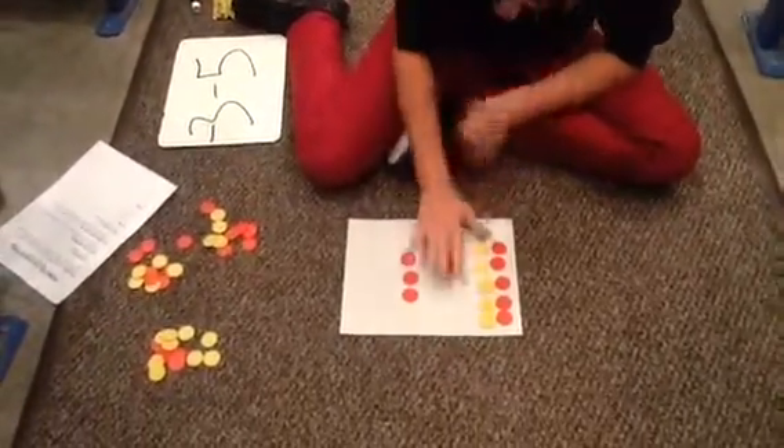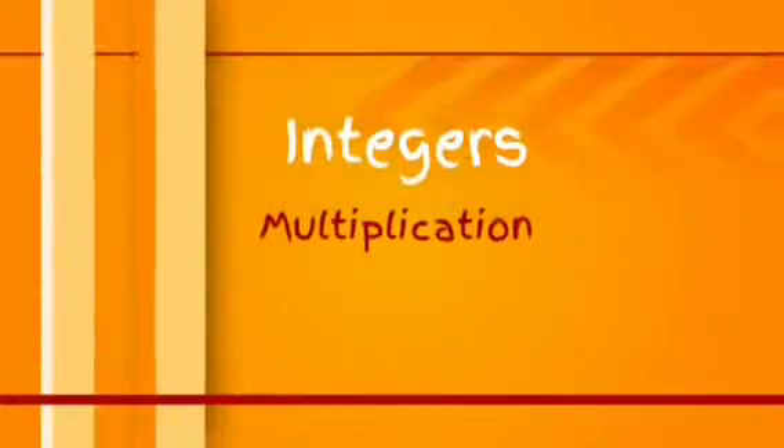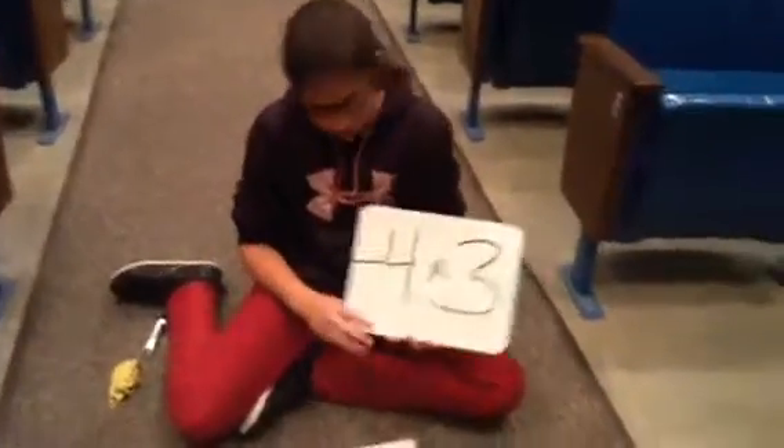Now we take away the positive 5s and we're left with negative 4. The next problem is negative 4 times 3.